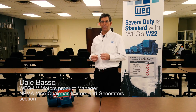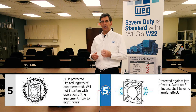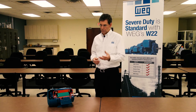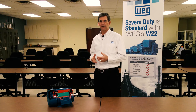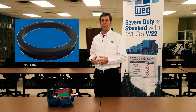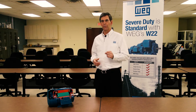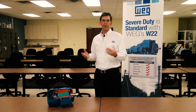Let's talk about the environmental factors that make a motor severe duty. The WEG standard W22 is IP55. To accomplish IP55, several factors are involved. As a minimum on the smaller sizes, we have a V-ring slinger on the drive end and opposite drive end. But we don't just put that V-ring slinger running against raw cast iron, which would probably limit you to IP54.